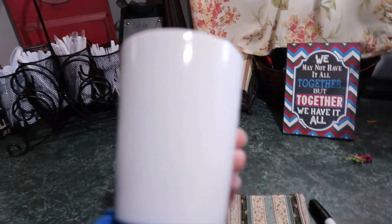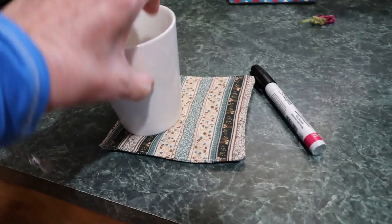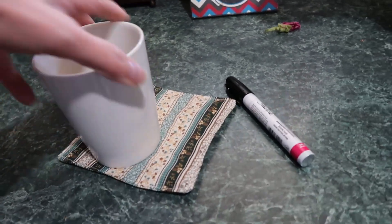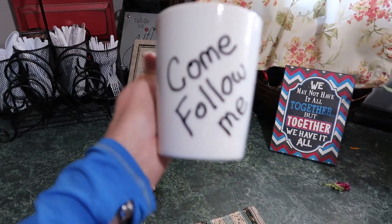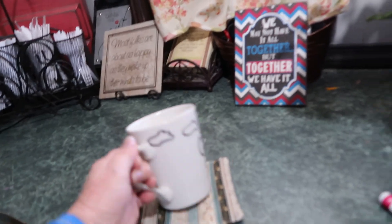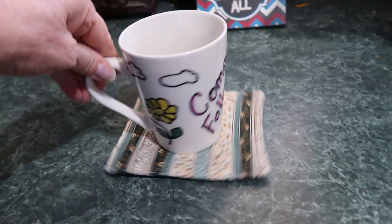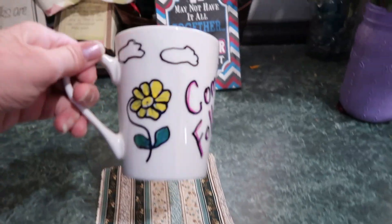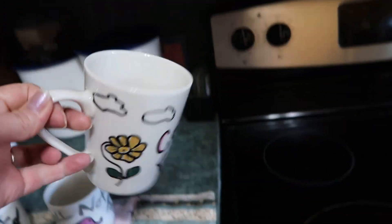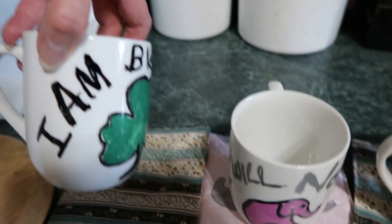Now get another cup — I've washed it. Our Relief Society theme this year is 'Come Follow Me,' so I'm going to write that on here and do some little footprints. You could even put a footprint inside the cup. So let's do 'Come Follow Me' with little footprints. I'm going to let that dry so I don't smudge it. Okay, there are the footprints. Now I'm going to color it and put a flower right there. I've got the mug rug all ready to go. Bake that for 30 minutes at 425 degrees. Okay, this one's out of the oven — it's been in there for two hours and it is on there for good. It won't even wash off. 'Come Follow Me,' the footprints, 'I will not forget,' and 'I am blessed.'